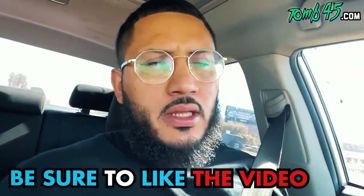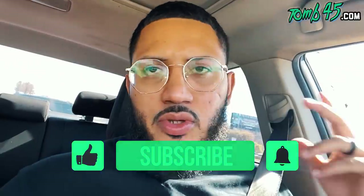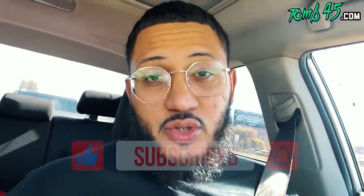Hey guys, I'm pulling up to the shop now, linking up with Fonds. We got a bunch of stuff that we're working on, really cool project. I'm pulling up to the shop and I just want to show you guys a quick update of what I've been using — my go-to tools lately, kind of my setup. I'm gonna take you guys to the shop and update you.